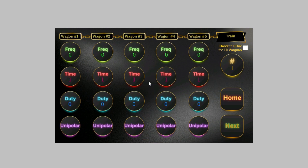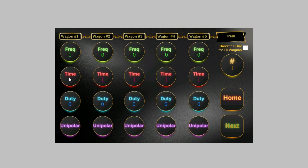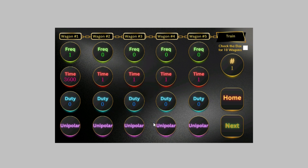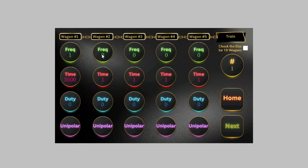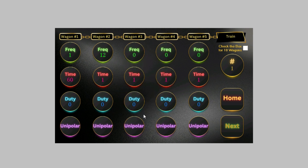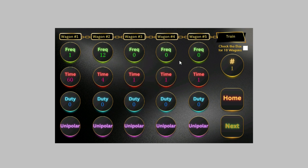Then you have Build Your Own. It's structured like a train — you load up each wagon. Choose the frequency you want, then pick the time. The time is in seconds, so if you enter 3 it's 3 seconds; if you enter 3600 that's 60 minutes, one hour. Load up that wagon, then move to the next — say 12 hertz for 60 seconds — and the next one for 4 seconds. You keep filling them up like that.